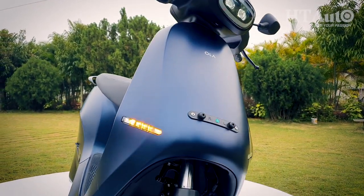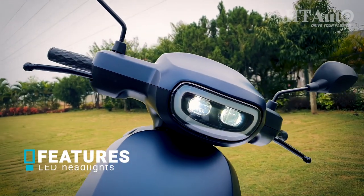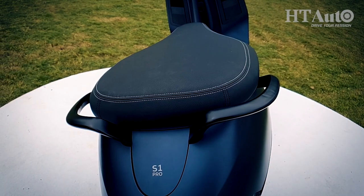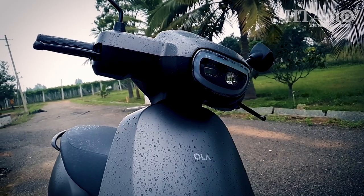The Ola S1 has a compact dimension, a more rounded design style, and a very Disney Wall-E-like LED headlight unit. Multiple color options and matte and gloss choices add to the distinct character. My choice was this understated matte gray for our short ride.